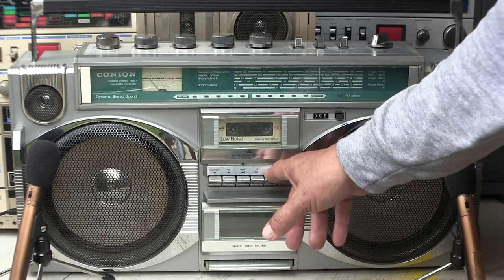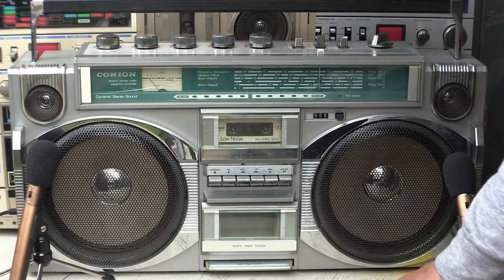The upper one here is really a tape player, so let me let you hear how the tape player sounds.